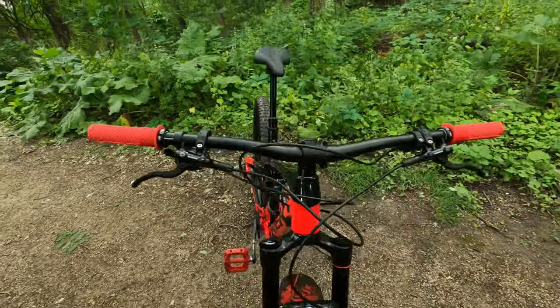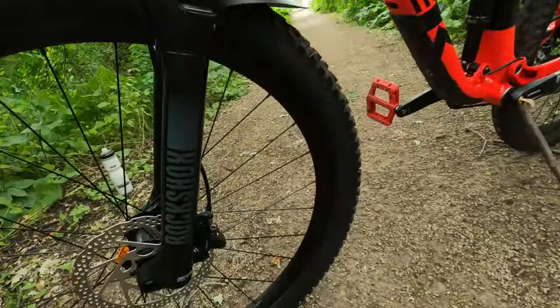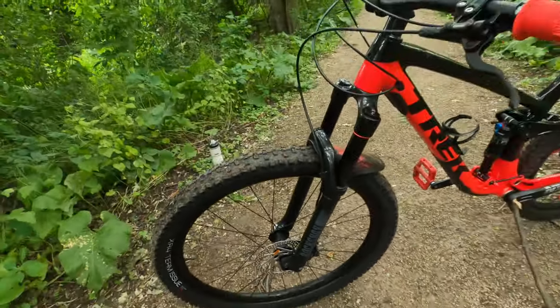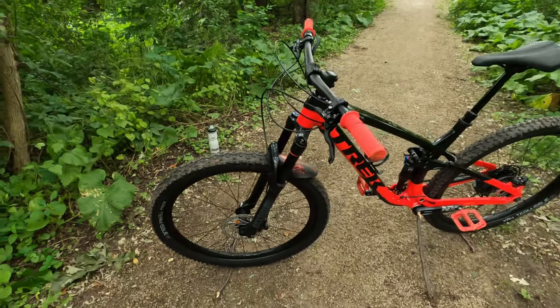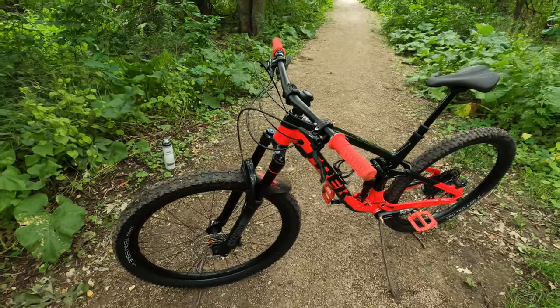This bike comes stock with Shimano MT410 hydraulic disc brakes, the two-piston variant of the MT420 which is four-piston. They do lack a bit of power, especially with the resin pads and resin rotors, for someone like me who's about a 175-pound rider.